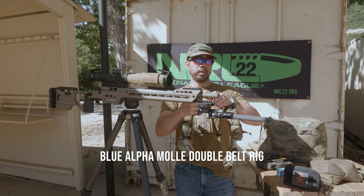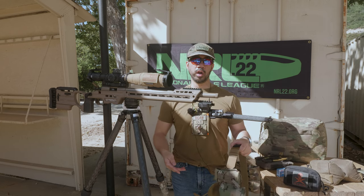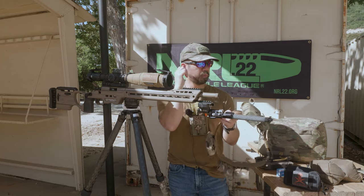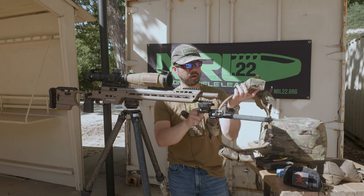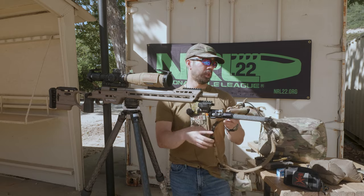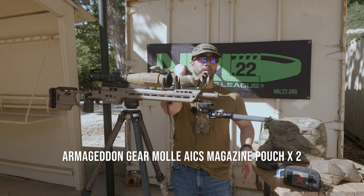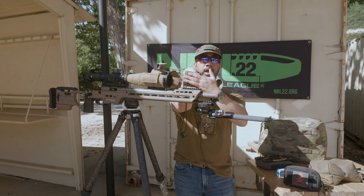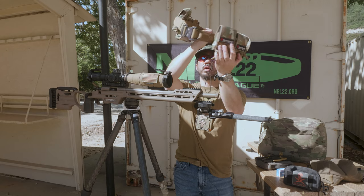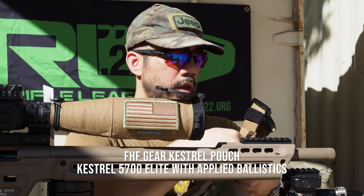For my carry system, I run a Blue Alpha duty belt. It's the outer belt with hook on one side. I have an EDC belt with loop on the outside — you wear the EDC belt normally and the outer belt wraps over it and secures with a cobra buckle. I love this belt. It's MOLLE so I have my pouches attached. I carry two mags on the belt, keep a mag in my back pocket, and generally one is on the gun on stage. I have two spare mags in case of malfunction.